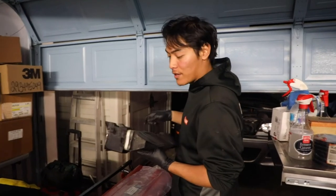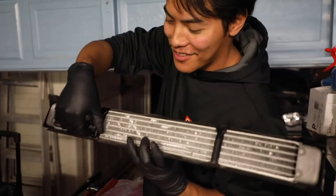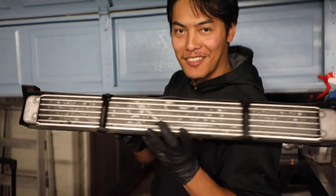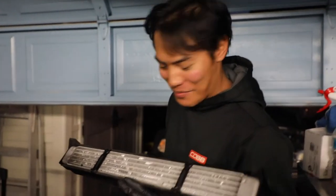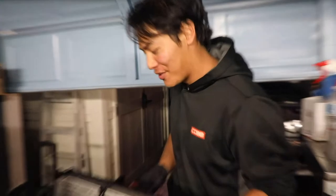Actually, I just figured out what these are for — they go right there. This is not a DIY anymore. But thank God we've figured it out.